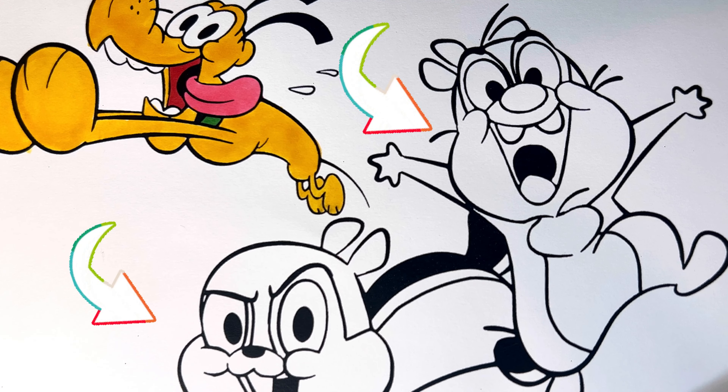All right, let's move on to Chippendale. Their bodies are different shades of brown and cream, and the mouths are red and pink.